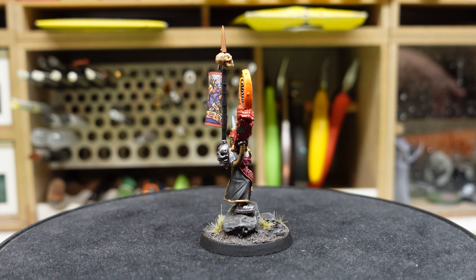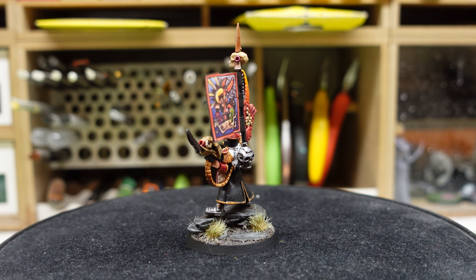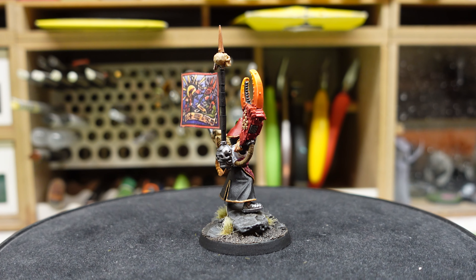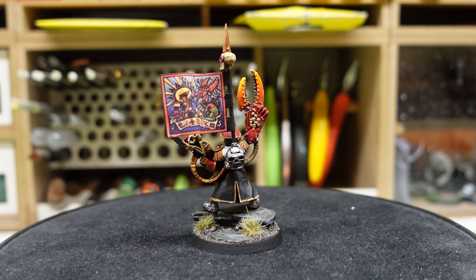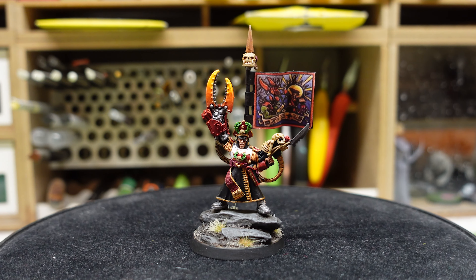Let's start with the protagonist of one of my recent videos, which is Yarik — specifically the second edition commissar Yarik. How beautiful is this model? I cannot say how much I love this model. I always have a sweet little spot for old, out-of-print, very 80s/90s old-style vintage miniatures. I love this model so much and it was amazing to paint.